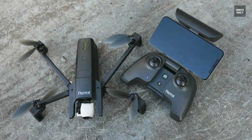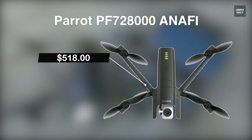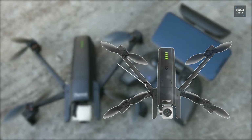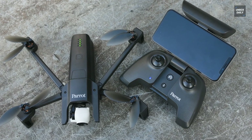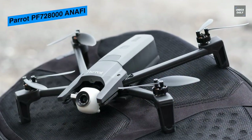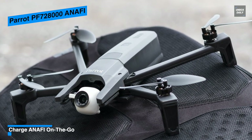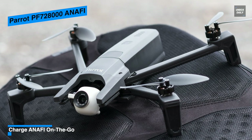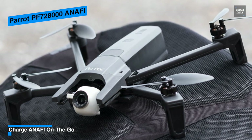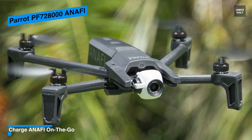This drone is equipped with an f/2.4 wide-angle ASPH lens, HDR, and up to 2.8x digital zoom. It captures stunning 4K recordings, full HD or 2.7K video, and 21-megapixel photographs without loss of quality. Additionally, you have a timer, a burst mode that captures 10 photographs per second, and automatic controls to take over professional settings.